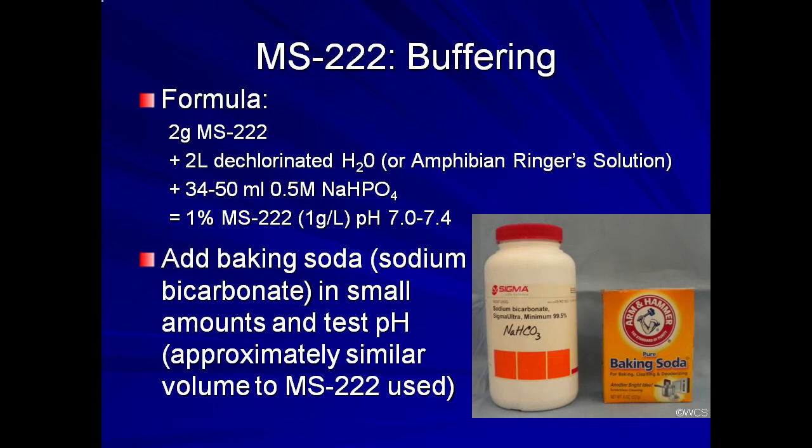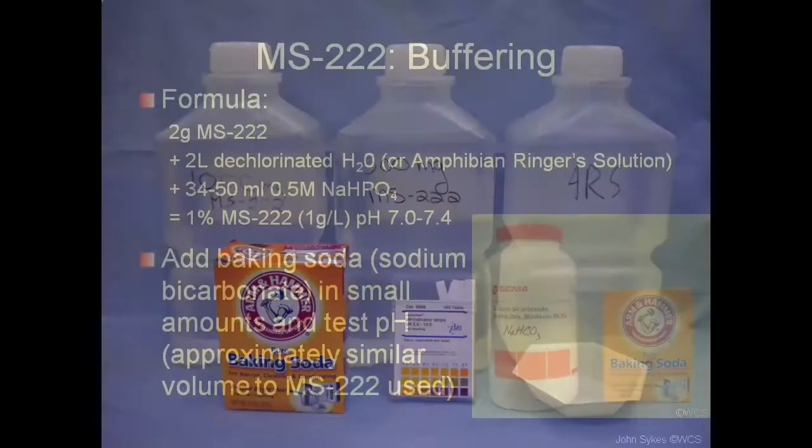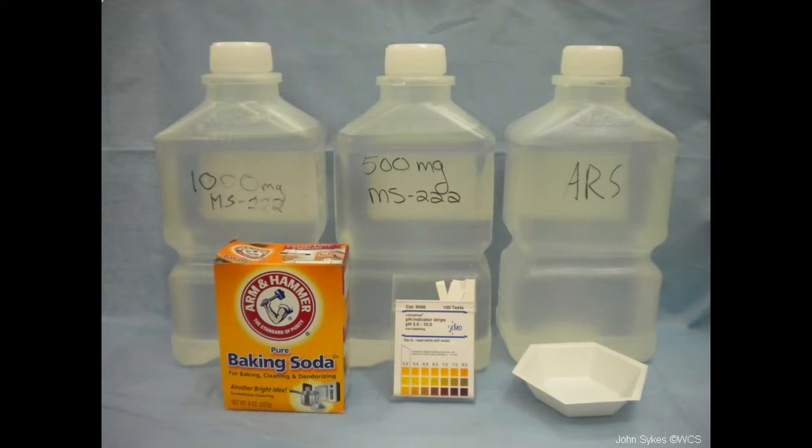The formula listed here will produce a 1 gram per liter concentration of MS-222 buffered to near neutral. Alternatively, you can add baking soda to the solution and test the pH using a pH meter or pH strips. Generally, it requires approximately the same volume of baking soda as MS-222 powder to achieve a neutral solution. When using MS-222, it is also important to prepare multiple strengths of the solution prior to starting anesthesia.